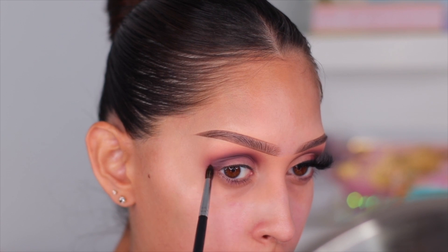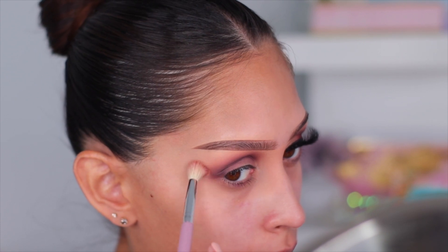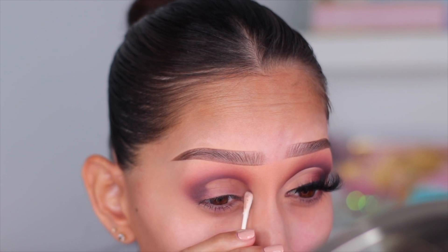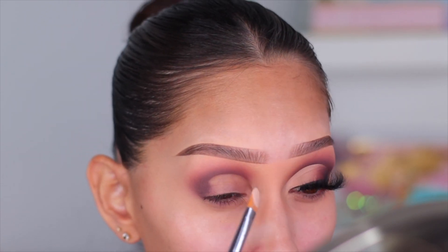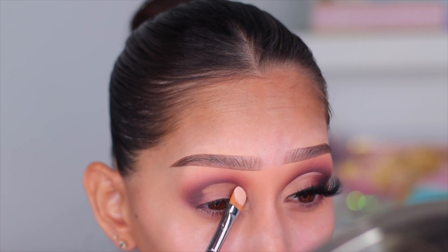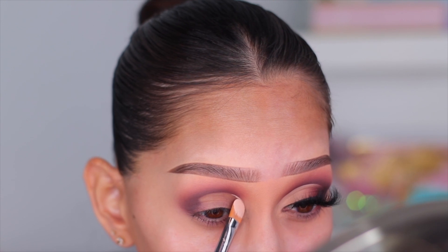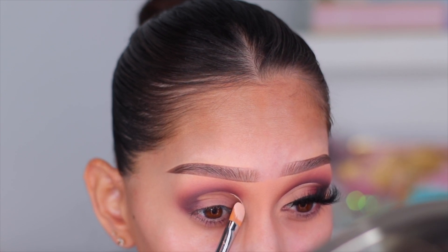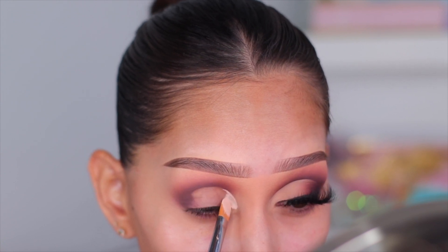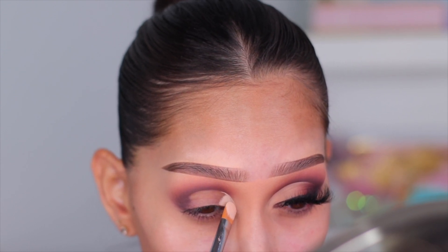I go back in with every single color until I'm happy with the blend — and that's basically it. I went off camera to grab a Q-tip and cut my crease, then I'm going in with the Blank Canvas base from P Louise to clean it up. This base is super thick — I say it every video because it is crucial. I cut out my inner corner first and apply the base all over, making sure to blend it out.